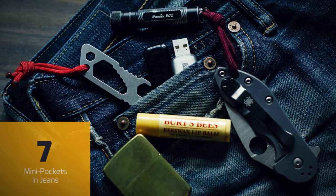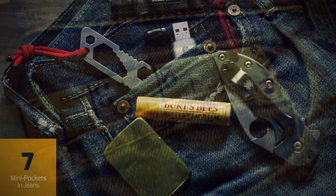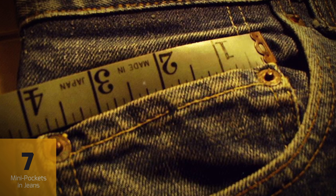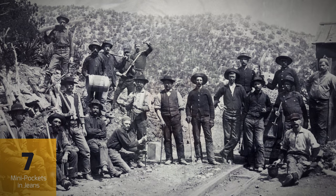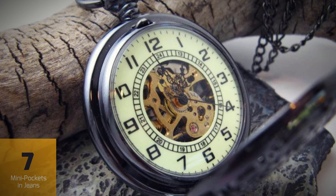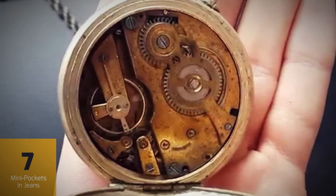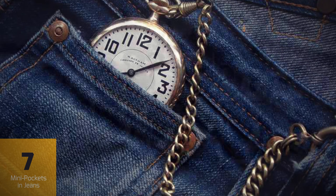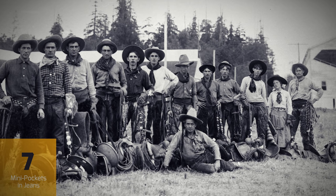The little mini pocket inside the right hip pocket of most pairs of jeans comes in handy for a variety of uses. Many people use them to store change or keep track of jewelry or other small items. But when jeans were first being produced in the late 1800s, their purpose was much more specific. This was before the invention of the wristwatch, when the most popular type of timepiece was the pocket watch. Pocket watches were often valuable and prized possessions, and the mini pocket made it simple to keep your watch safe and separate from whatever else might be in your pocket. First designed with cowboys in mind, this feature became standard on Levi's jeans, and still is today.